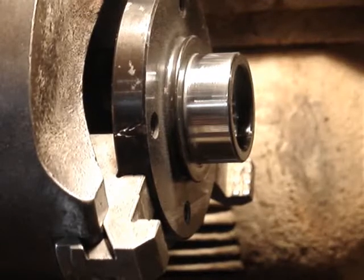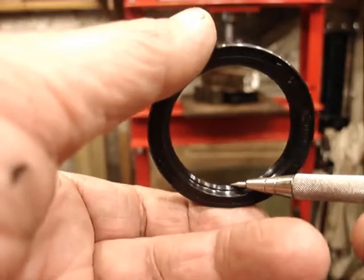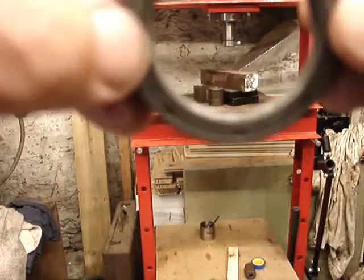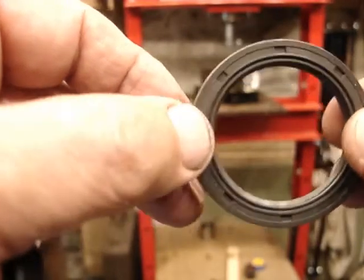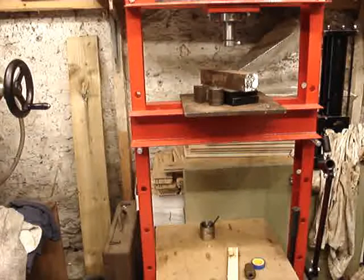Looking at the old seal, if I can hold my hand still enough, there is a very definite flat which has been worn on it by the rough surface of the shaft. Looking at a new seal, you can see a very sharp edge — which is what's needed to create that seal. That flat worn on the old one has done two things: it's released the pressure available for sealing against the shaft because it's wider and presents a bigger contact area, and it's also made the inside diameter of the seal somewhat larger so it doesn't press as hard on the shaft. That's why so many of these things fail.